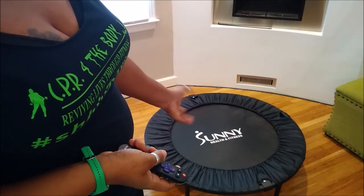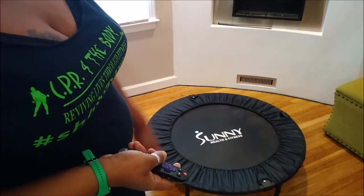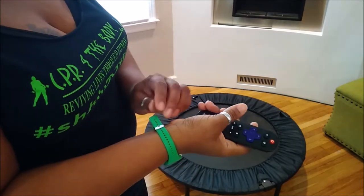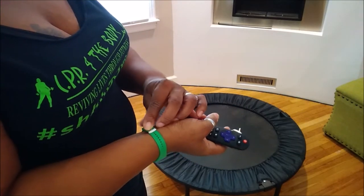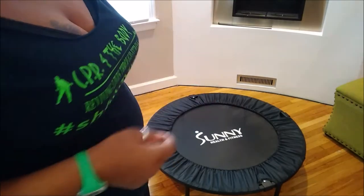I'm getting ready to work out on a trampoline. I've had this for a while and I figured, let me utilize it. It also gives me time to get some rest and not have to get up at the same time every morning, because it can be a challenge to get up early every day. But I must still push no matter what, so I'm going to do some rebound cardio.